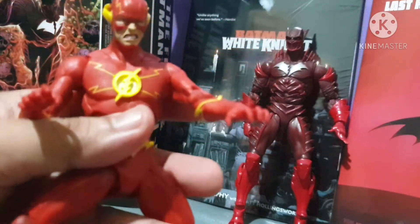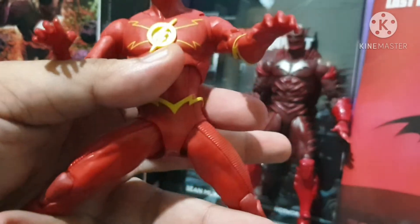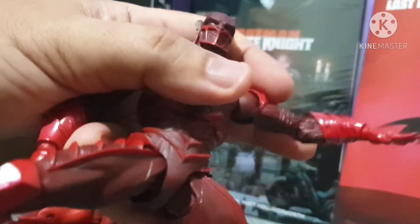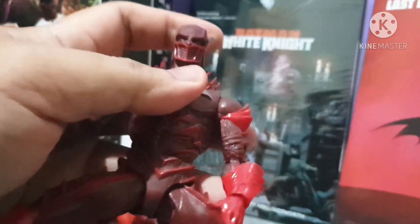Let's see if you can split the figures apart. You can split them. Checking the arms — the left arm is still kind of loose, but the right arm is all right.